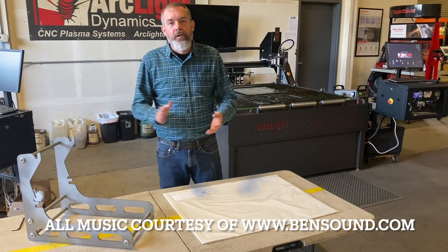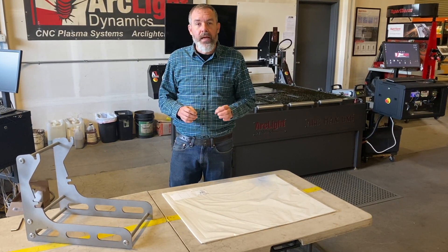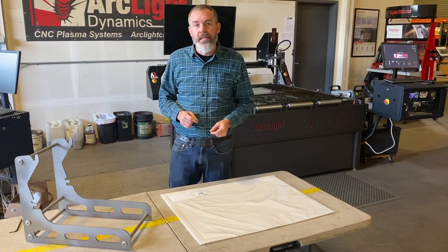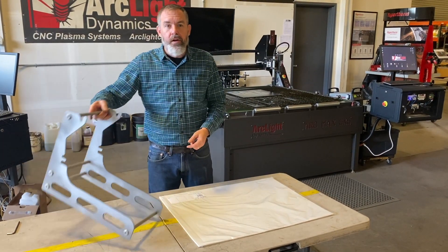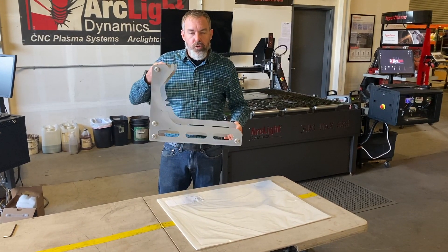Hey, it's Aaron from Arclight, and what we're going to do today is work with our Auto Tracer. Auto Tracer is a quick, easy way to input templates into your CNC plasma cutting system. I've got a complex part here that I need to recreate — this is an engine stand for a motorcycle twin engine.